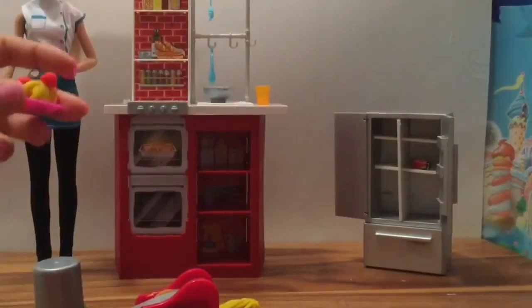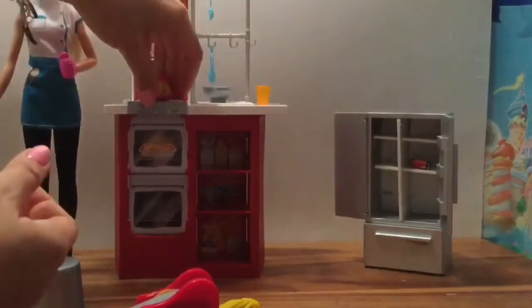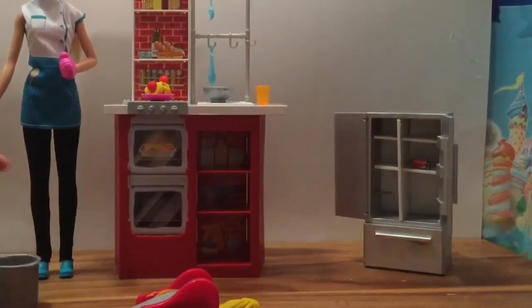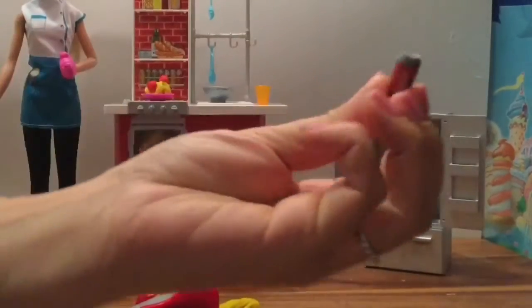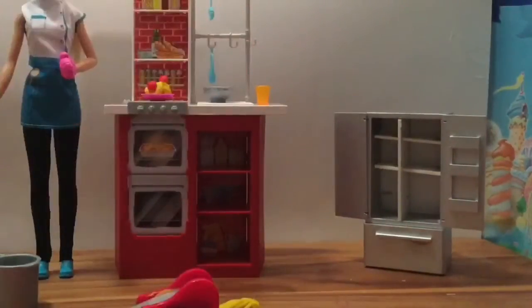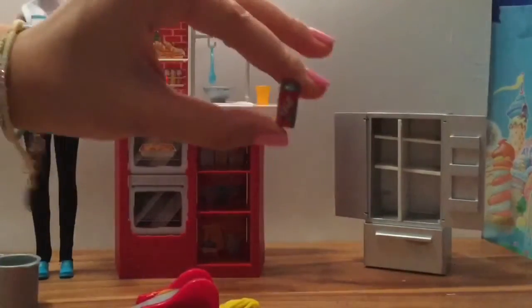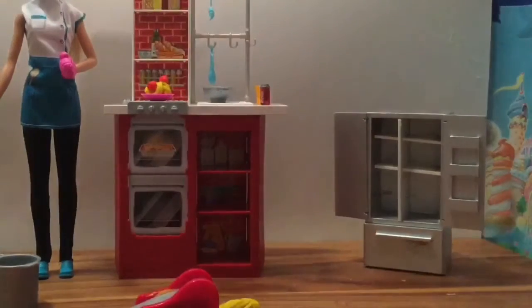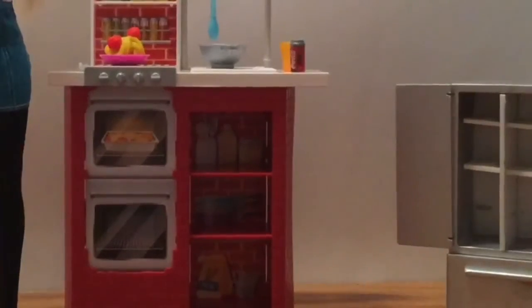I forgot to use our little utensils to scoop out the spaghetti, but we could have done that too. Look in our little refrigerator — we have this little soda, so we can pour it into a cup. This didn't come with the set; it came with my little Barbie car. It actually says Coca-Cola on there! And you know what would make this kitchen perfect? A little mixer!